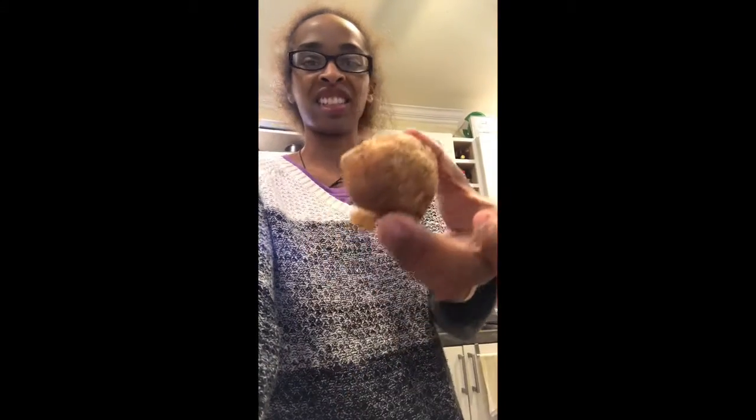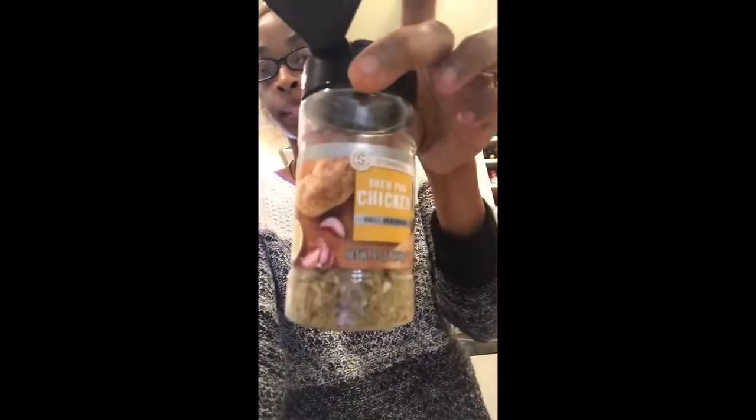They look a little gnarly or whatever, but I already took the stems off. So I got some chicken seasoning here from all these.